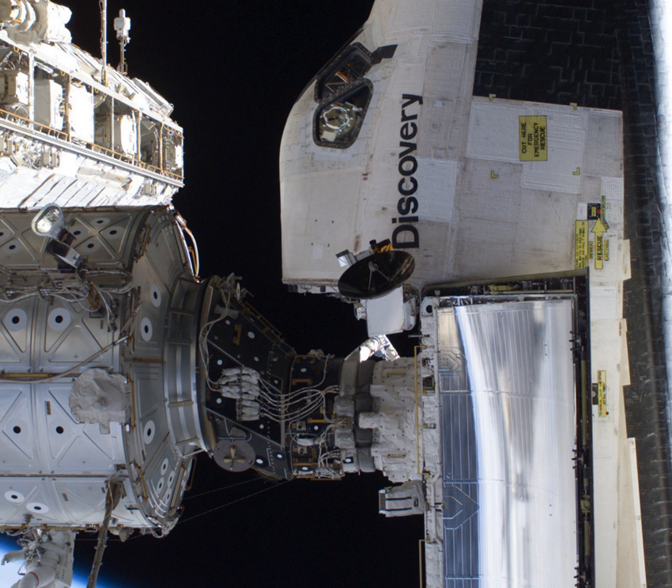In October 2000, STS-92 brought PMA-3, mounted on a Spacelab pallet, to the station. It was initially attached to the Nadir hatch of Unity. One and a half months later, when STS-97 delivered the P-6 solar array truss structure, Endeavour docked at PMA-3. When STS-98 moved PMA-2 from Unity to Destiny via Z-1, Atlantis was docked at PMA-3.